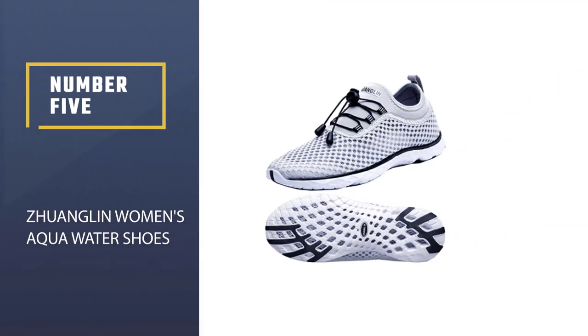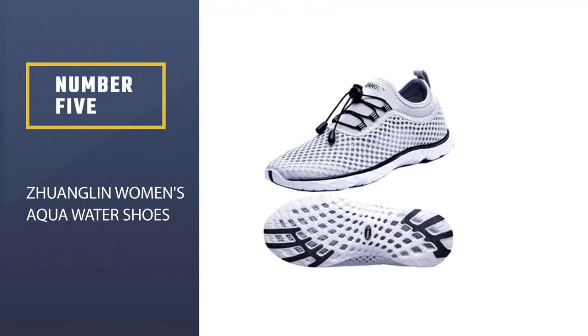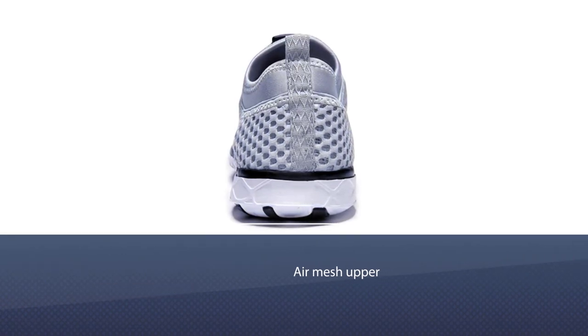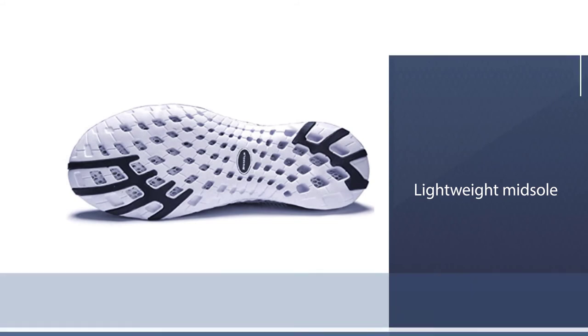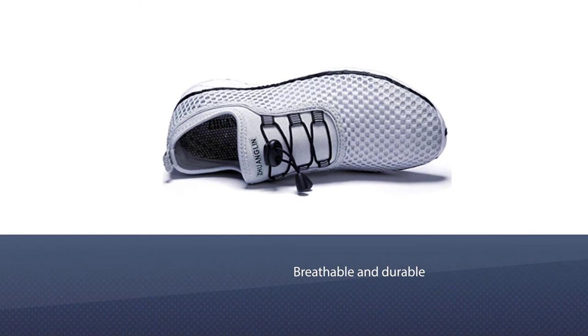Number 5. Zhuanglin Women's Aqua Water Shoes. The Zhuanglin women's aqua water shoes are made with 90% fabric material. These rubber-soled shoes are perfect for giving you ideal traction when you are participating in underwater sports. The patented sock liner offers added cushioning while also keeping things dry to create an overall healthier shoe environment.